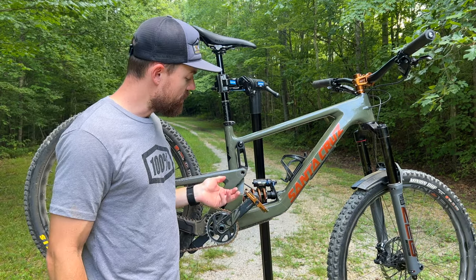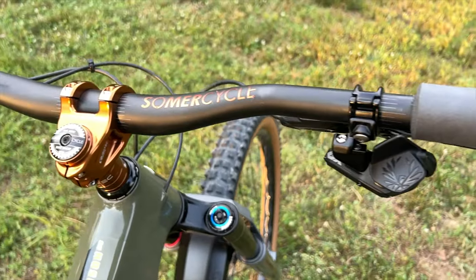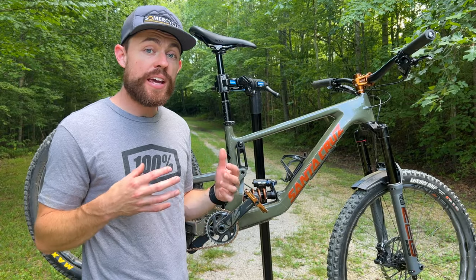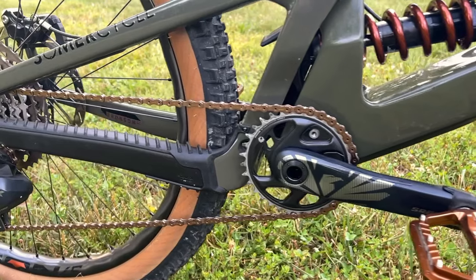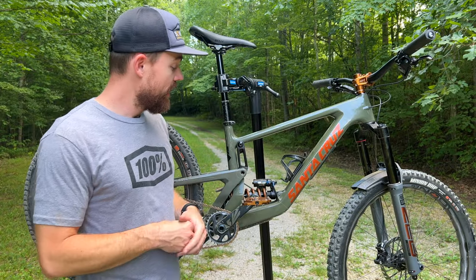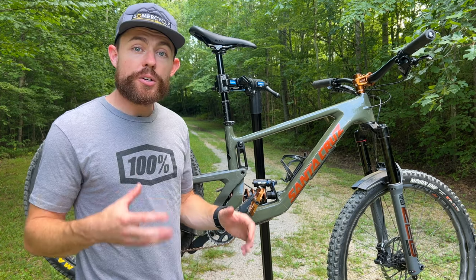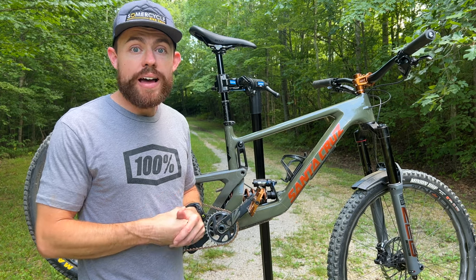I've been running Bergtec color-matched pedals and stem. Not much to say about the stem other than it's really pretty. The Bergtec MK5 pedals, however, are actually really great gripping pedals. If you're a flats-for-life rider, as am I, definitely put the Bergtecs on your radar. They grip really well and color match with the stem — not much to not like there.